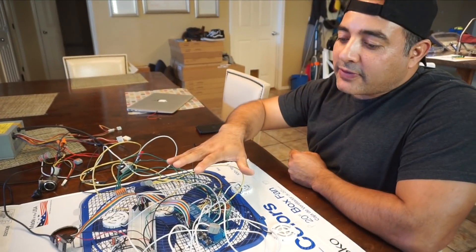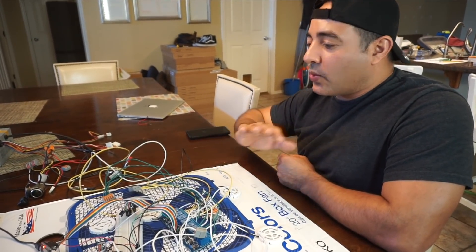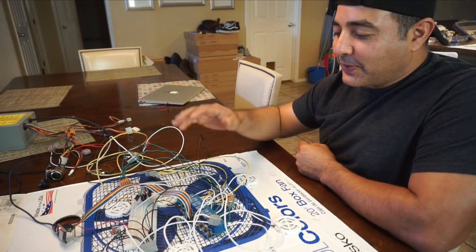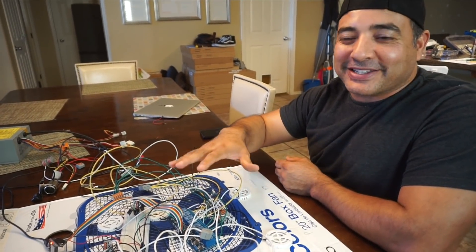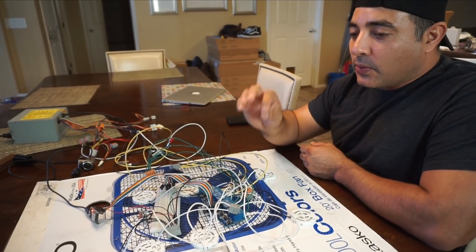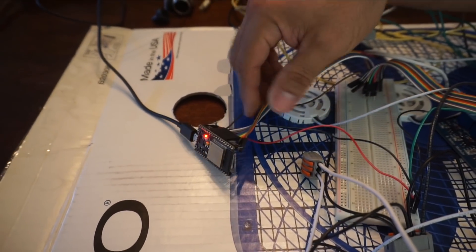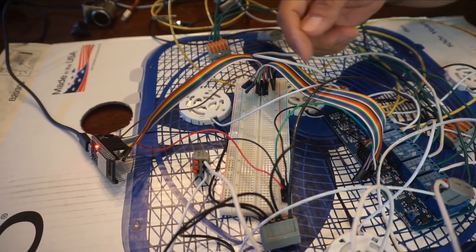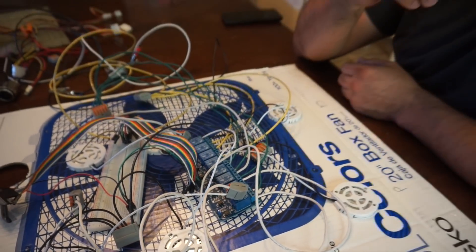We have our mock-up wired up — it was a pain, and we just used wires we had laying around from other projects, some from the BMS and 12-volt wiring. Try not to pay too much attention to the mess; this will actually save us a significant amount of wiring work when it's finally done. We have our ESP32 right here as our main processor, communicating via a ribbon cable to a breadboard, which connects to a set of relays.